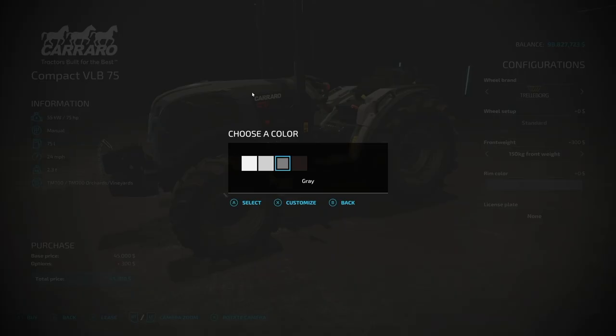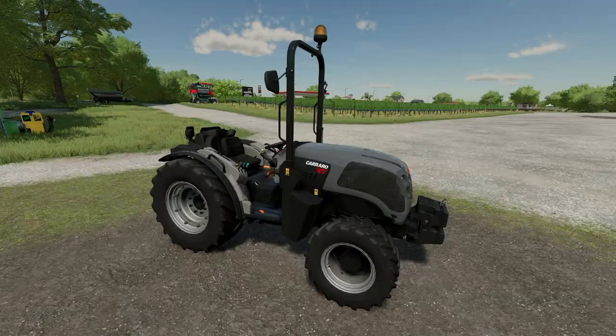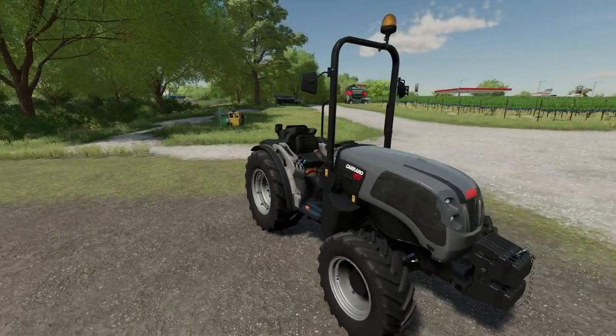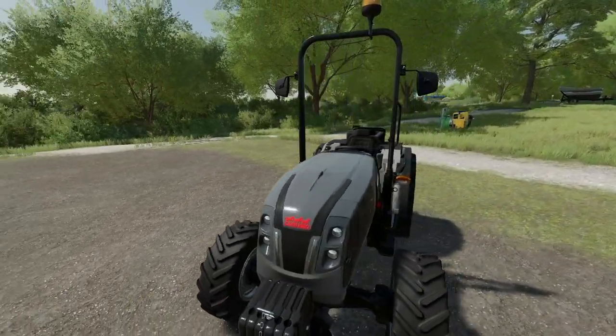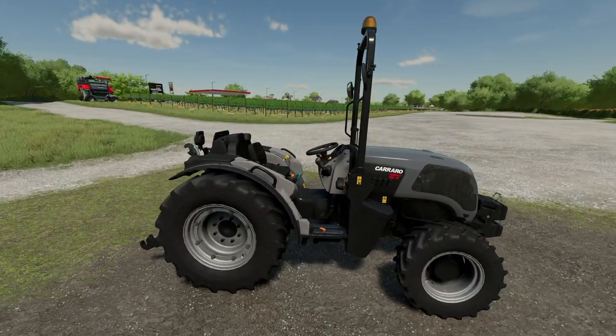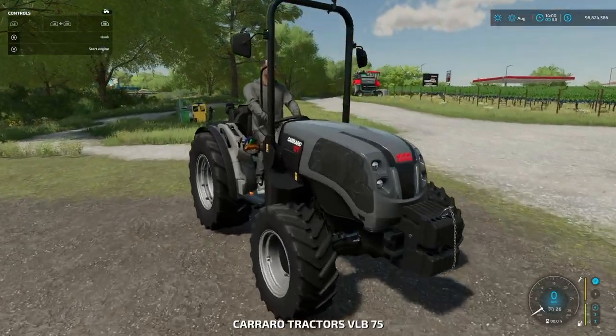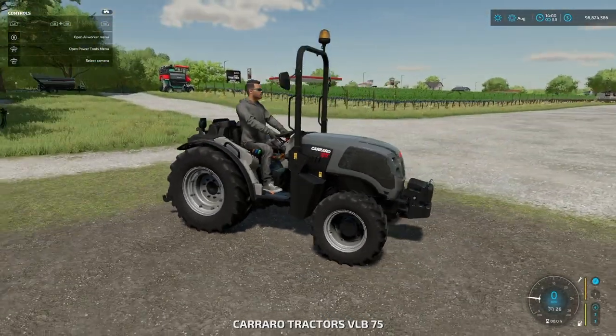For rim colors we have your standard four: white, silver, gray, and black - there's not a whole lot more that you need there. When you buy one this is how it's going to come. It does have the rollover bar raised up, but you can lower that down. Let's turn all our stuff on here and show you how to do it all.